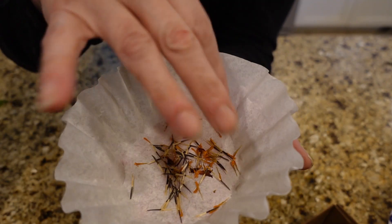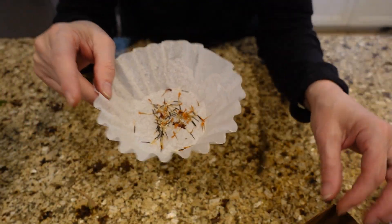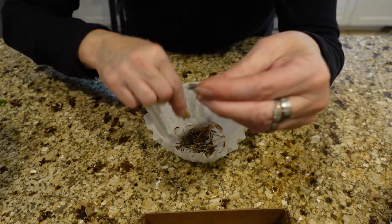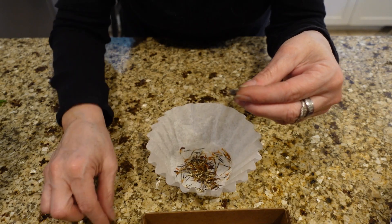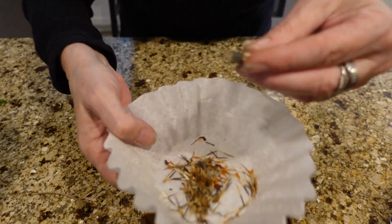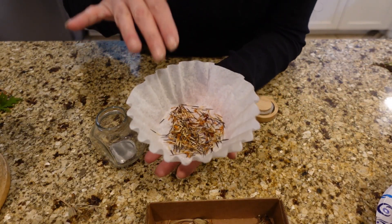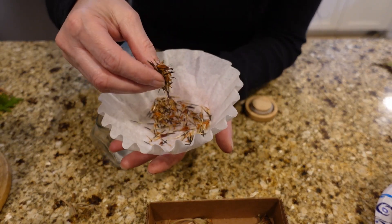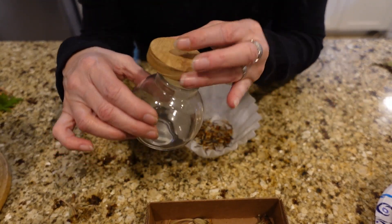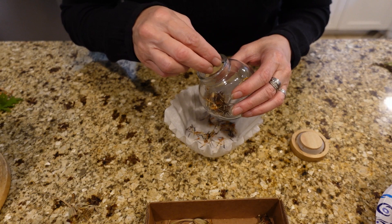When it's time to plant those, you just sprinkle them in a pot of dirt, sprinkle a light coating on top, water them, and they will grow. A lot of people put these seeds in envelopes and put the date on them, which is fine. But I like to put mine in this cute little jar I have from the Dollar Tree — I love the way it looks, so I just drop those in there. It's so pretty.